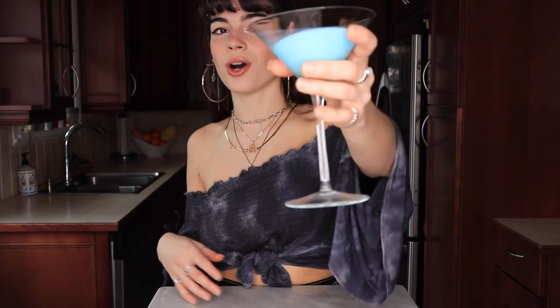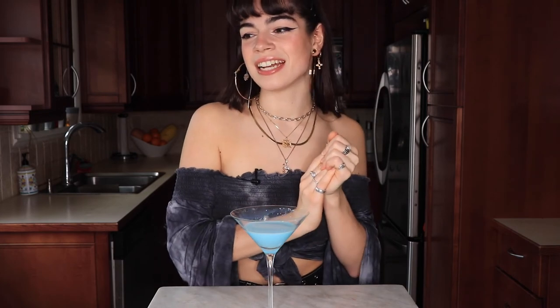Thank you guys so much for watching this video. Cheers to all the Aquariuses out there — happy birthday to you guys, and happy birthday to me! If you like me and you like this channel, I would love it if you give me a like on this video and subscribe down below for more. You can even hit the bell if you want to be notified when I post. Other than that, thank you guys again so much for watching — I really really appreciate it and I will see you in my next one. Bye!